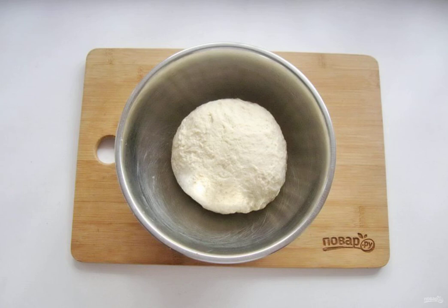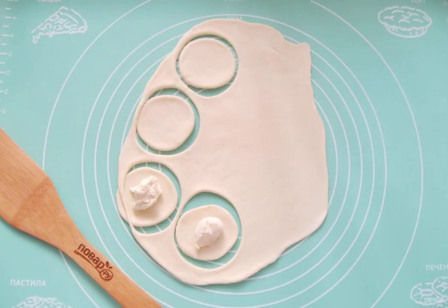You need to knead for at least 10 minutes. Then cover the dough with a towel and let it rest for 20 minutes. Roll out the dough into a layer and cut into circles.